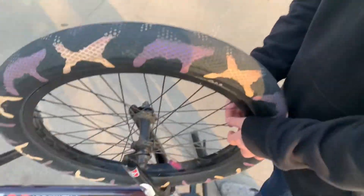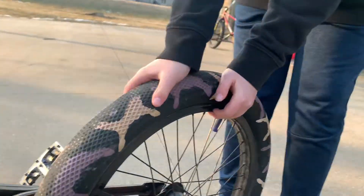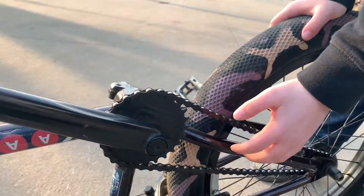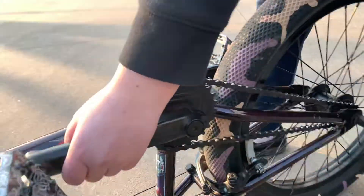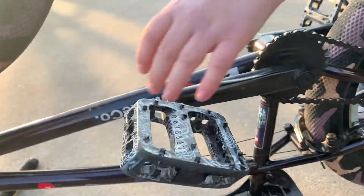This is Madonna's 2021 whip check. Madonna is going to lead us through the whole bike. We got the Cult Vans tires, the purple camo. We got the non-aftermarket — actually, aftermarket cranks.